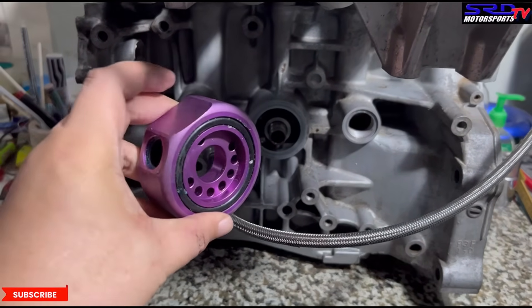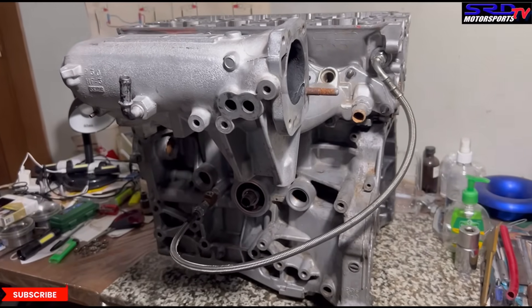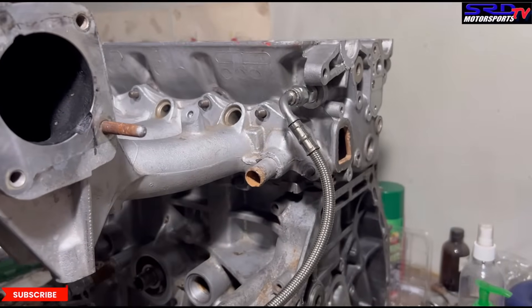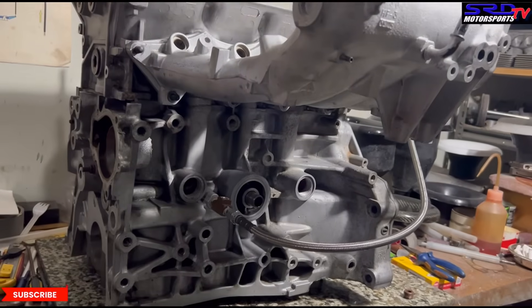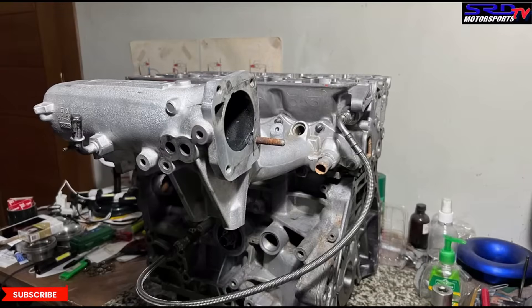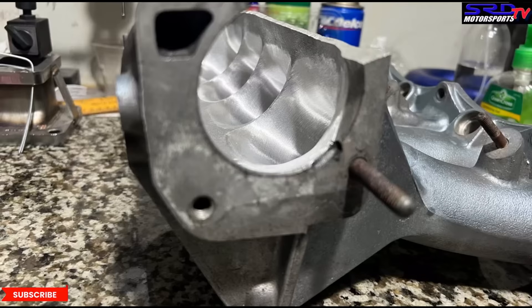Here is the sandwich plate — some people prefer this and you can run it without problems. Some people prefer it because they think it filters oil before it clogs the VTEC solenoid gasket. But really, if you're worried about debris clogging the VTEC solenoid, you should be more worried about your rod bearings — those will go first. Look at how the oil line is routed — it avoids the radiator hose, the fuel lines, everything, with no unwanted contact.